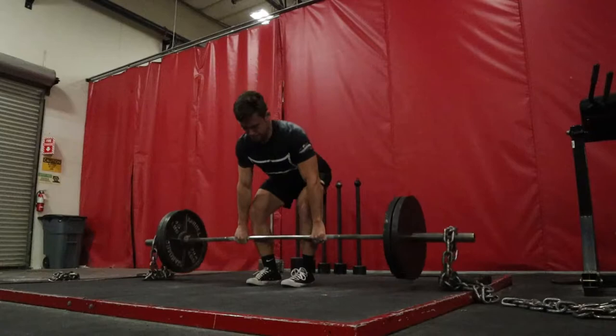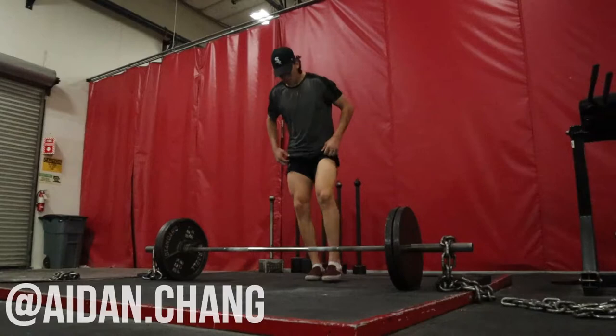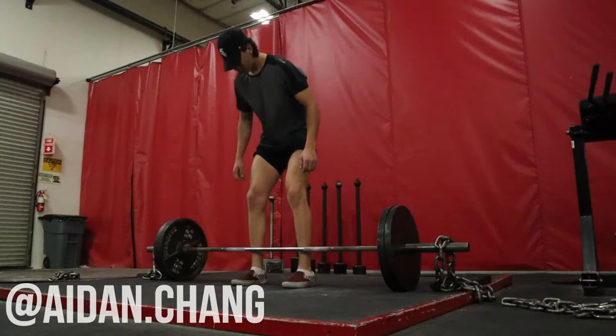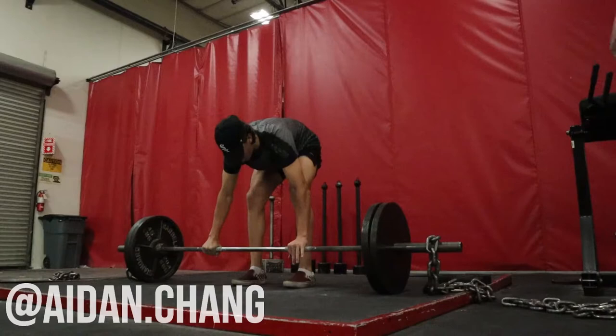Here's our dynamic effort work — conventional deadlifts versus chains. My deadlifts are pretty fast, but just wait until you see Aiden Chang. You saw him in the last video having some trouble on his squat — he's so tall it's hard to get his hips down — but he had no trouble today with these conventional deadlifts versus chains.